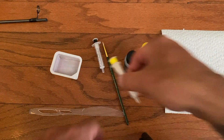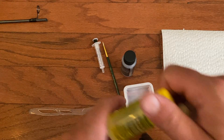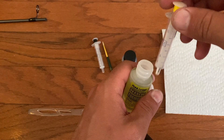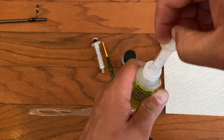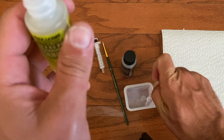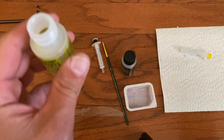Next we need to mix up our resin. The kit I bought came with a syringe for each. I've got an old sauce container here that I washed out really good — whatever you use is going to get thrown away, so whatever. You need to use one part of each, so I just do one ounce of each — one of the main resin. I put this on a paper towel. You do not want this one to touch the other one.